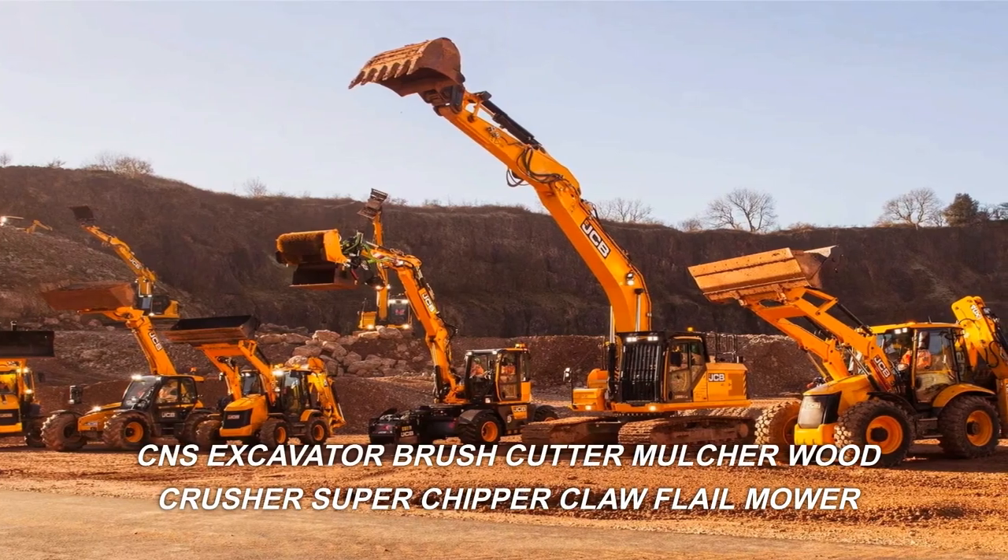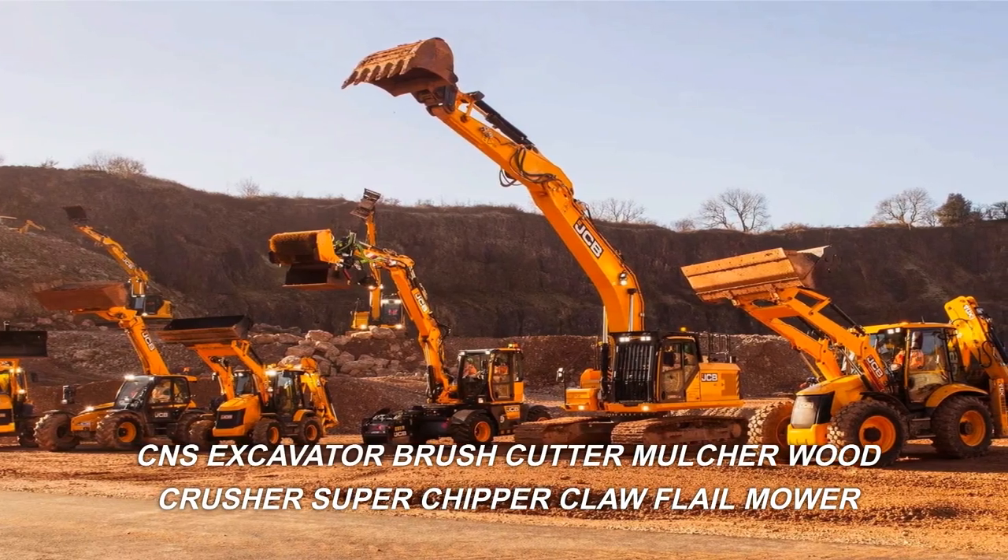C.N.S. Excavator, Brush Cutter, Mulcher, Wood Crusher, Super Chipper Cloth, Layup.